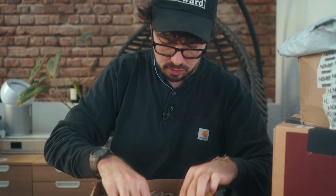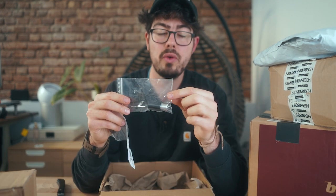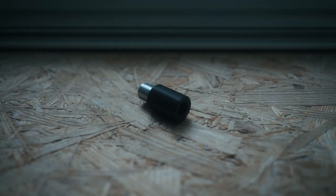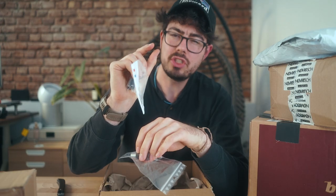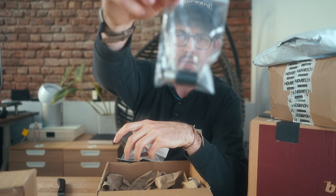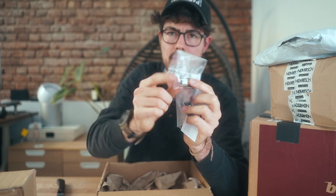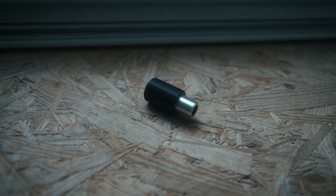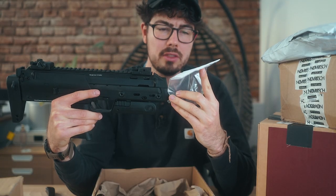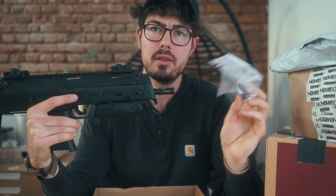A bunch of mini parts. Just another magazine for the MP7. This is an outer barrel extension for my HPA system because if I want to add a tracer unit to my HPA Mark 18, the inner barrel just pokes out a tiny little bit so the tracer doesn't recognize the BBs. This is a one-inch outer barrel extension with the correct threads. And then this one is a conversion kit for the MP7 — a 12mm to 14mm conversion thread — so I can use this with a tracer unit as well.